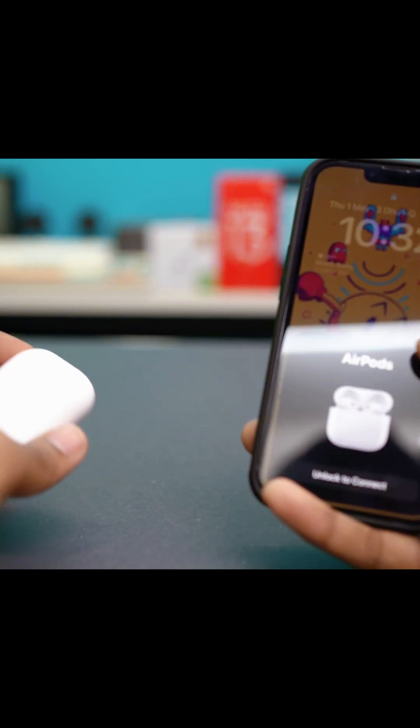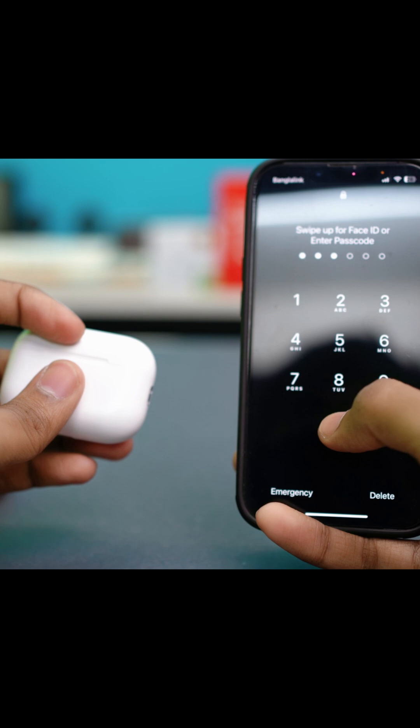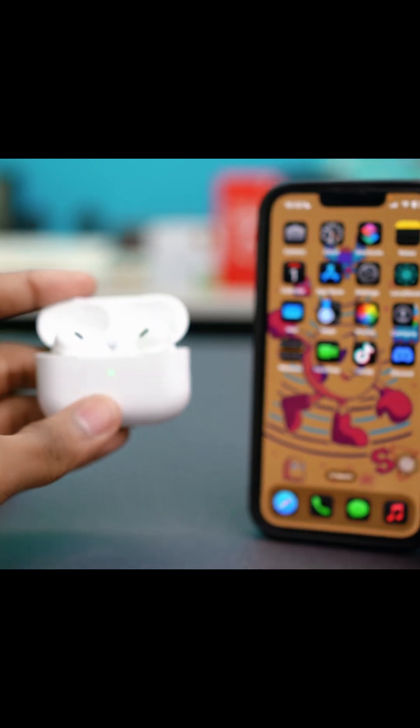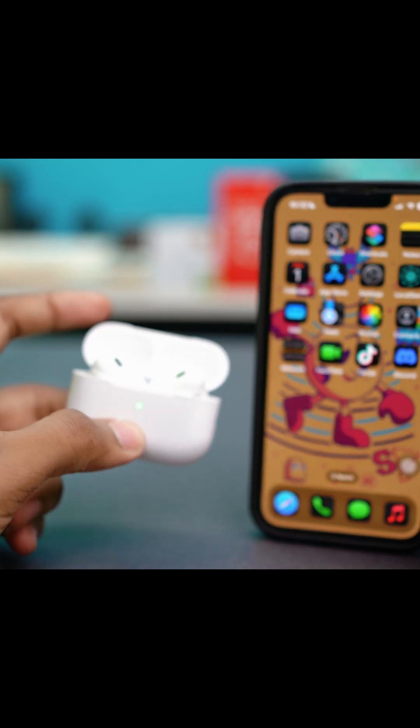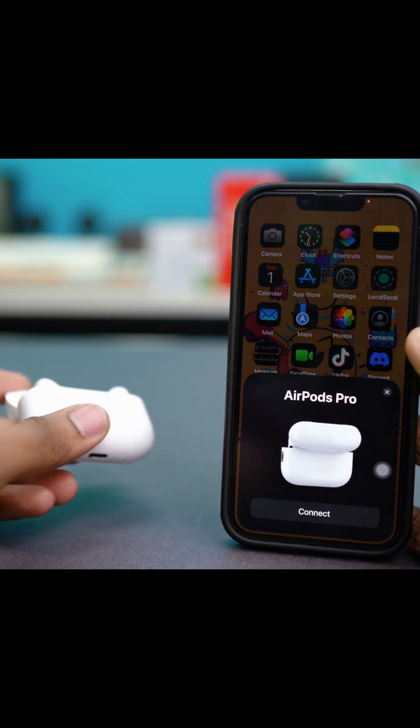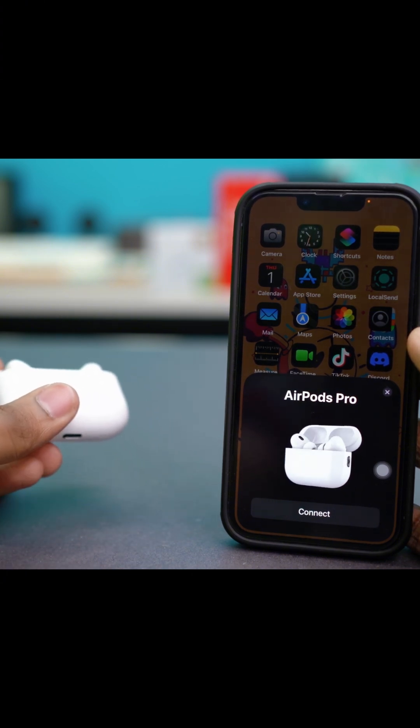Once the AirPods have been reset, connect them to your iPhone by unlocking it first. Open the AirPod case near your iPhone, put it into pairing mode, and see if the pop-up shows up. Hopefully the battery pop-up is showing now, but if it's still not showing, there may be a glitch in your iOS.